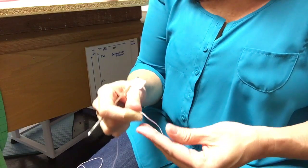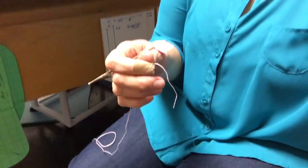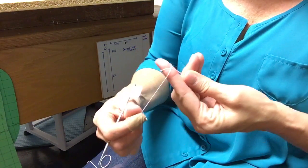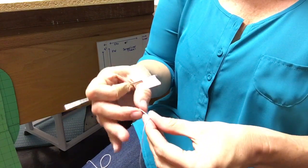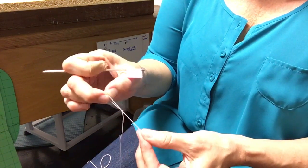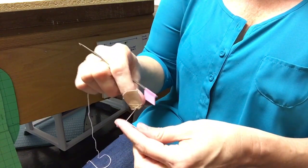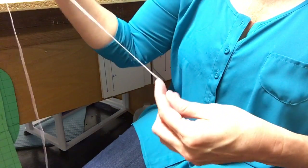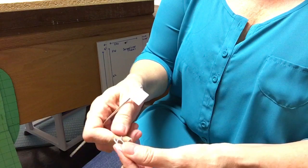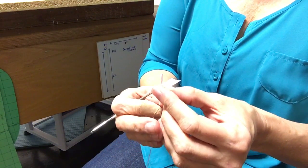First thing you're going to need to do is a slipknot. To start your slipknot, go around in a circle, take that off your finger, put the thread underneath there and pull it up. Go around in a circle again — this is my long side — go around, take that off my finger, it's underneath there, pull it up. The reason it's a slipknot is that you can pull this up and down and change the length.